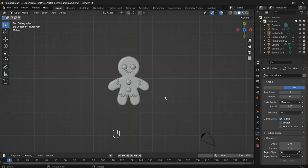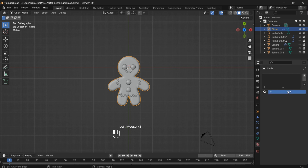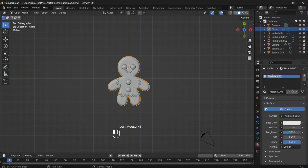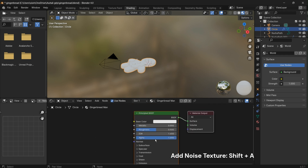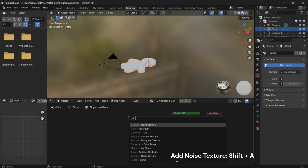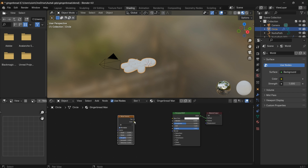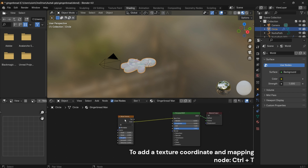Let's start by adding a new material to our gingerbread man. Switch over to the Shading workspace to dive into the material editor. Bring in some texture by adding a noise texture — press Shift plus A and select a Noise Texture. Press Ctrl plus T to add texture coordinate mapping.